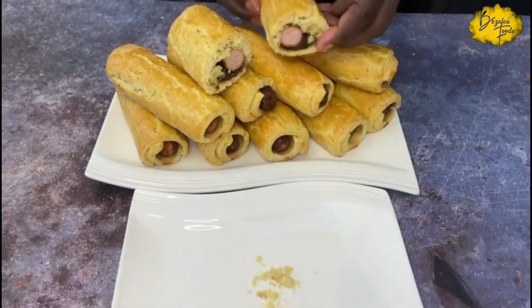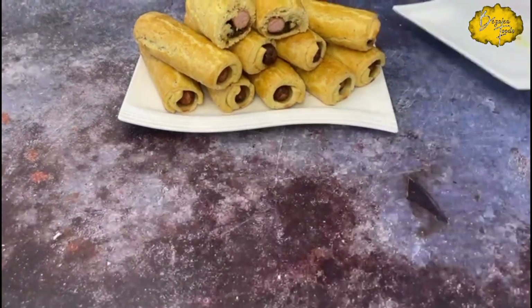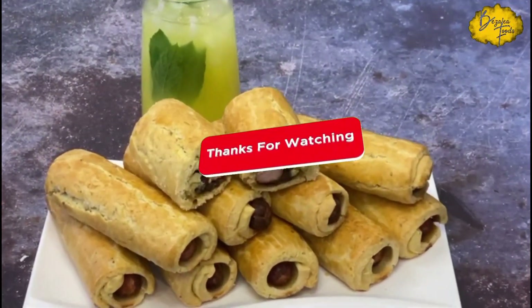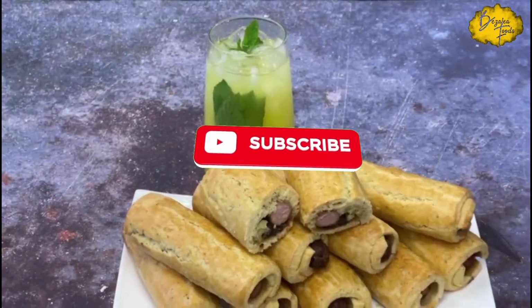I'm very grateful to all of you. Don't forget to like this video, share, and subscribe if you actually do like it. Thank you, and I will see you in the very next one — bye!